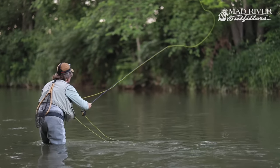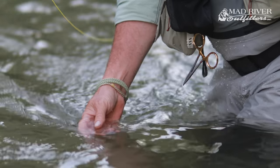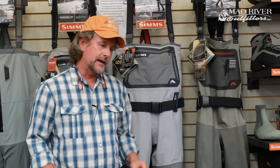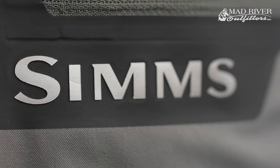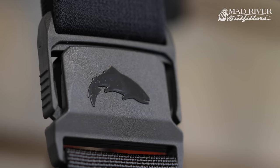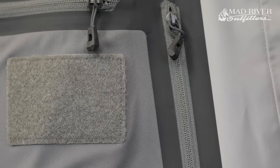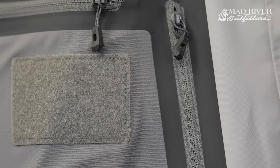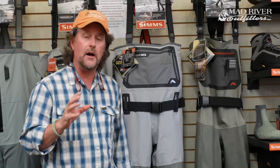For 2018 we hammered out a deal with our good friends at Simms and they are now a sponsor of the Midwest Fly Fishing Schools. I've been sporting these G3s all season long, and I told our rep Tony the other day — I'm not exaggerating — I never knew what waders were. This is one of the finest pairs of waders ever made in the history of the sport, and they are Simms' number one selling pair of waders. Yeah, they're pricey, but they're worth it.